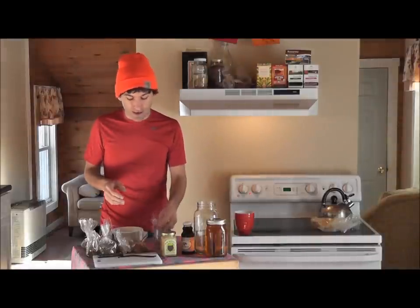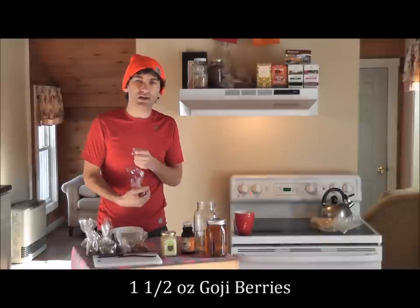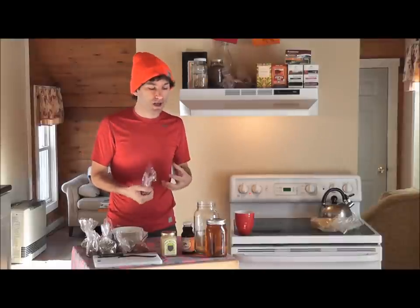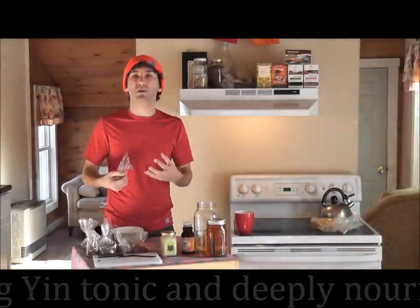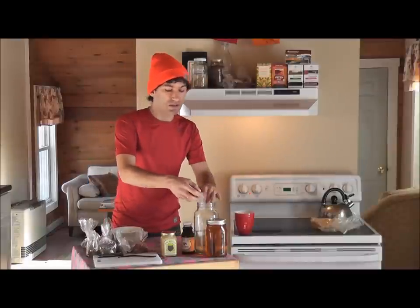We're going to add one and a half ounces of dried goji berries. I'm including goji berries because they're deeply nourishing and nutritive to your whole body. They're also a strong yin tonic, which is going to help balance out some of the other more yang herbs in this formula. We always want to be balancing yin and yang energies.